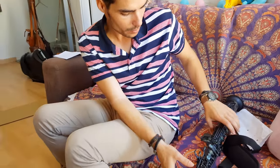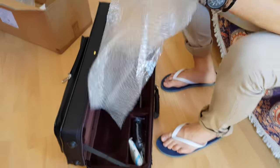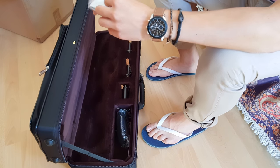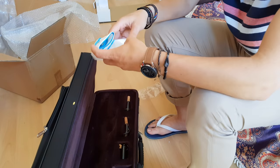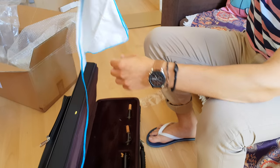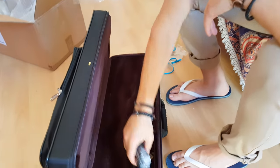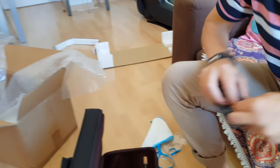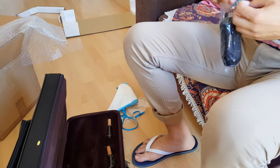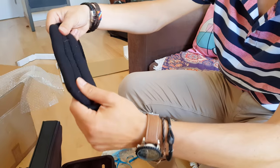Now we're gonna see the other things that are left to be opened. So, plastic — I think these are probably gloves. No, it's a thing to clean it, so you have something to clean the saxophone. A rope. This must be the strap to put it on your neck. Yeah, it comes with a soft padding.